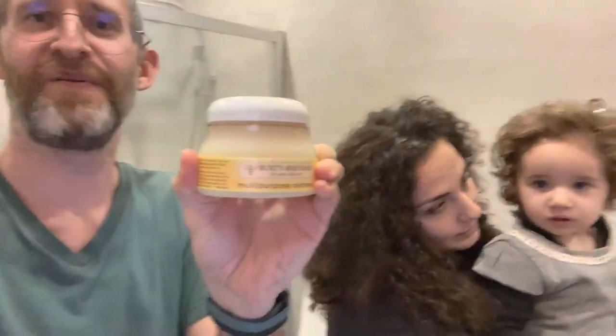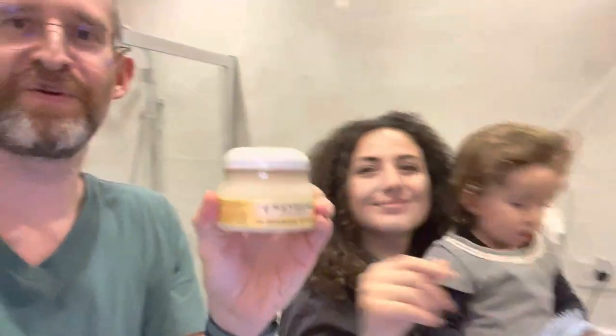Hey there, it's Mike here, and along with my wife and my daughter, we're going to be showing you the Birth Bees Baby 100% Natural Multi-Purpose Ointment.